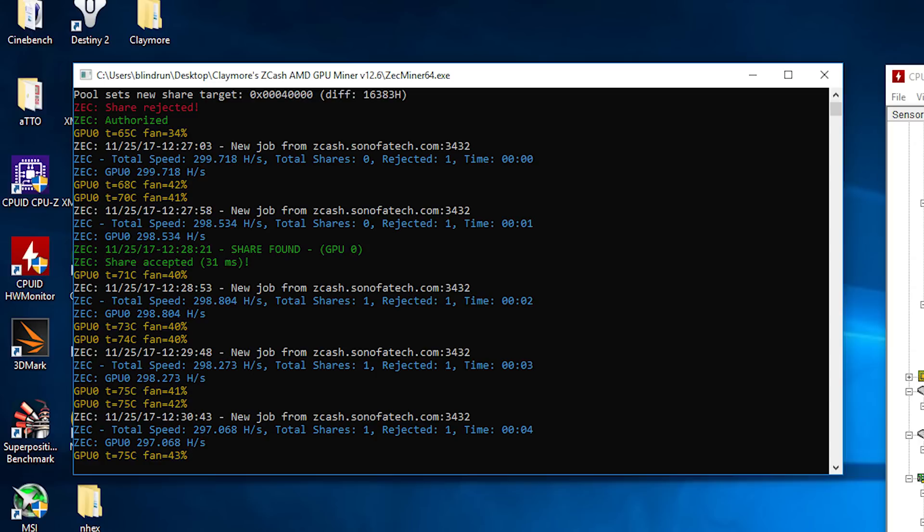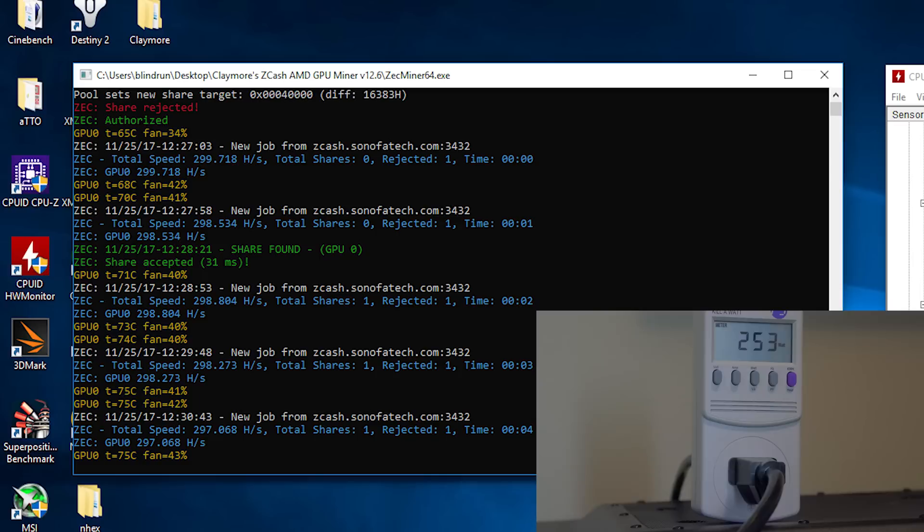Next we have Equihash at 297 hash a second. This is going to be your Zcash, Bitcoin Z, and similar algorithm coins. It's pulling 260 watts and peaking at about 75 degrees Celsius while under load. Keep in mind all fan profiles are stock. The performance for Equihash is quite low, so if you're going to be mining Equihash, you're probably going to want to move away from the 580 and head over to the green team and pick up maybe a 1070.